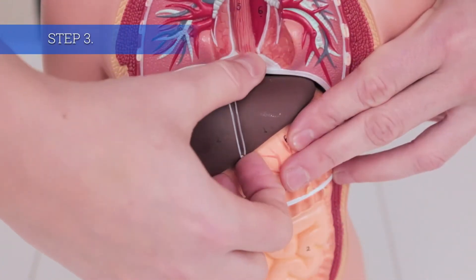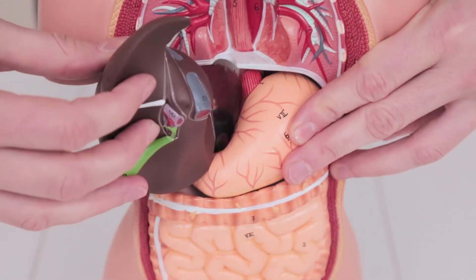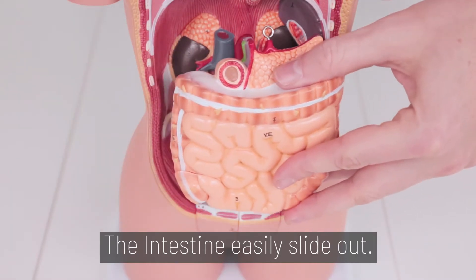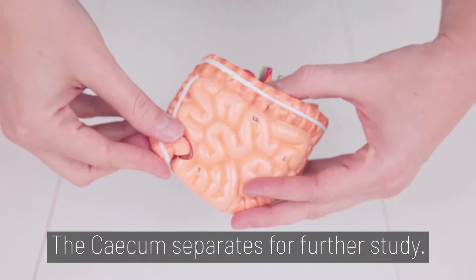Step 3. For the abdominal region, remove the liver first and then the stomach. The intestines easily slide out. The cecum separates for further study.